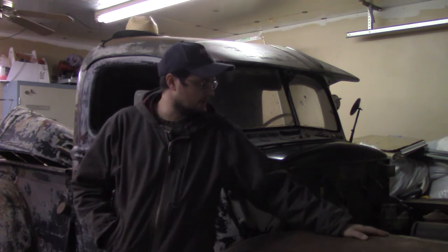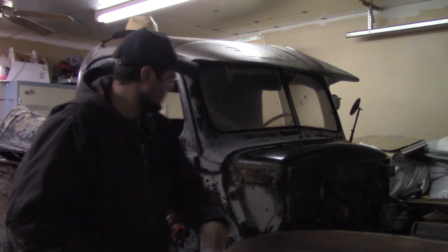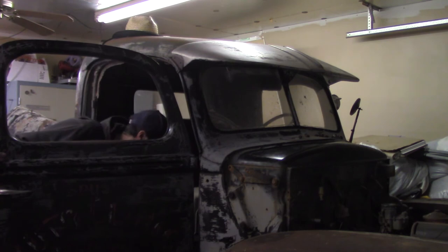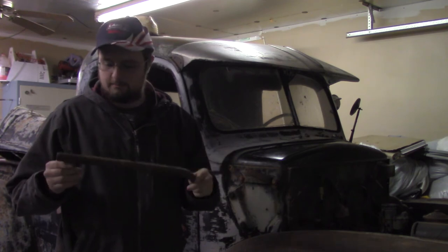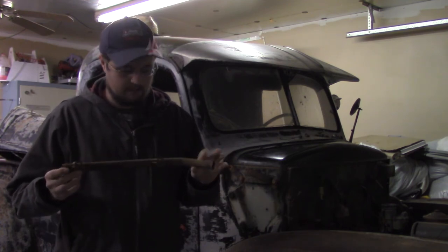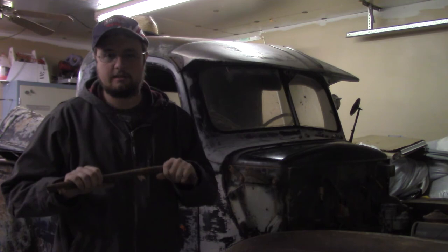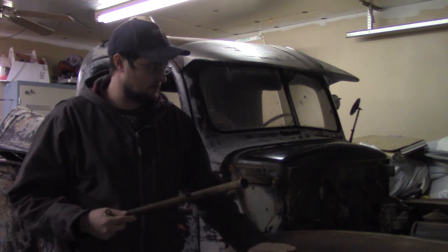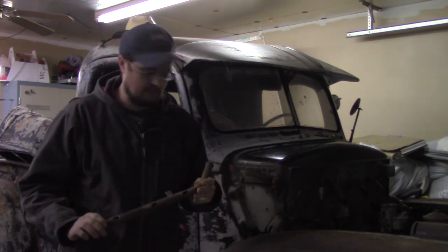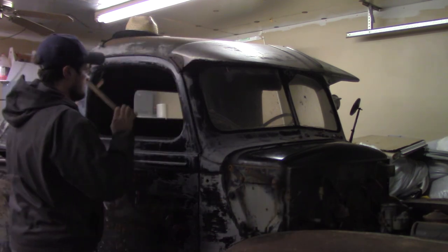We'll be putting that distributor on this truck in the next couple of days and we'll show you the process of doing that — running some new plug wires, new plugs, and probably cleaning up the old wire covers, which I've got here in the back of the truck. They're pretty rusted up, but I think we can clean them up, sandblast them, and probably just paint them black. I think they were originally chrome, however I'm not going to get these chromed. This is a budget build and I don't see a reason to chrome them. The whole purpose of this is just to get this truck running as quickly as possible and on the road, because that's how you stay interested, in my opinion.